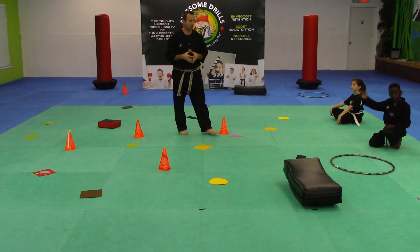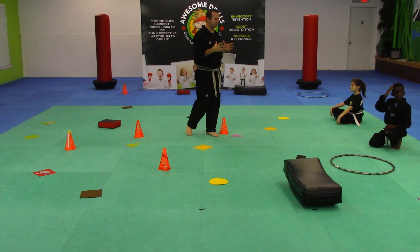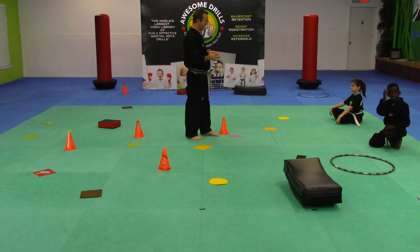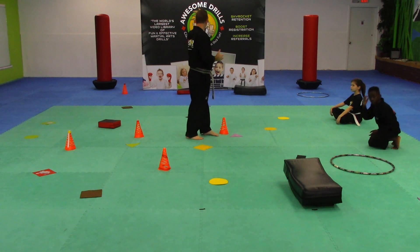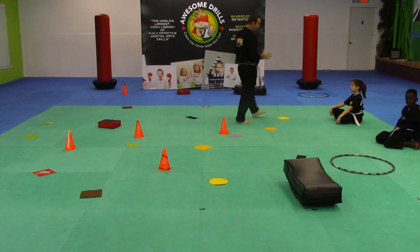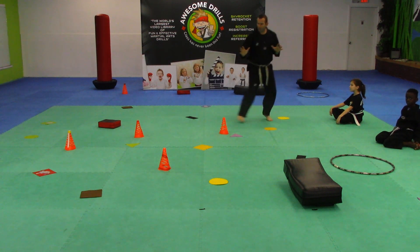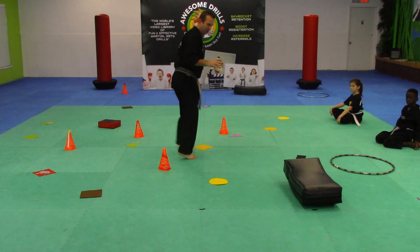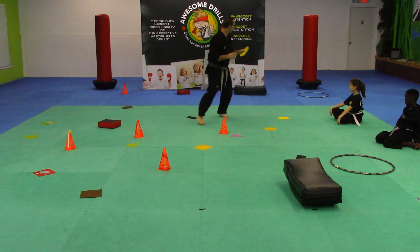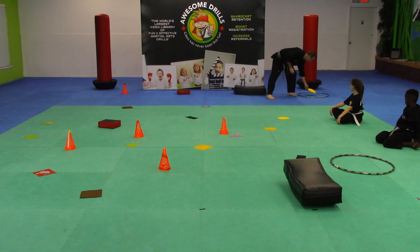So what I'm going to do is call out one particular shape. You can only do a shuffle step in order to get it, and then you have to place it in front of the master shape. So if I say circles, you guys can only shuffle to find circles. Once you find a circle, you pick it up and you shuffle back and you place it — let's just say in front.